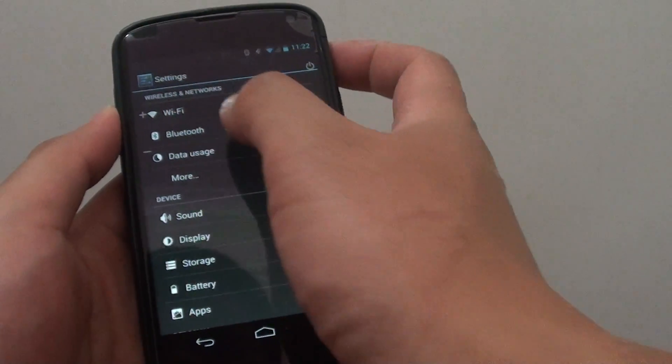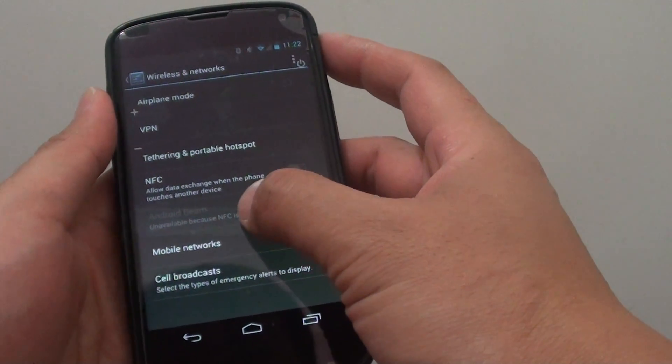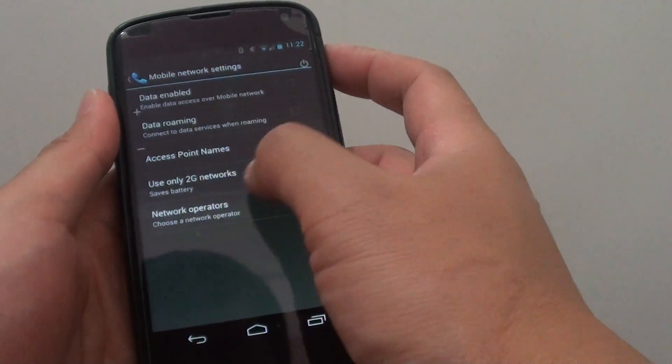Then under the wireless and networks, tap on more. Then tap on mobile networks. And from here, you can choose use only 2G networks.